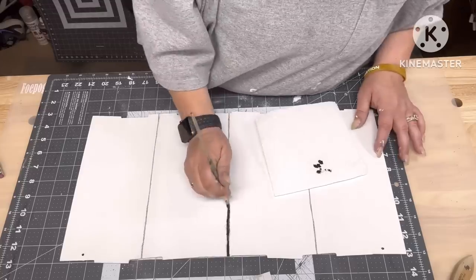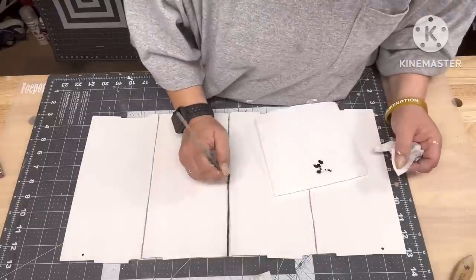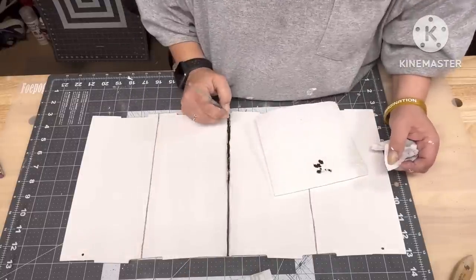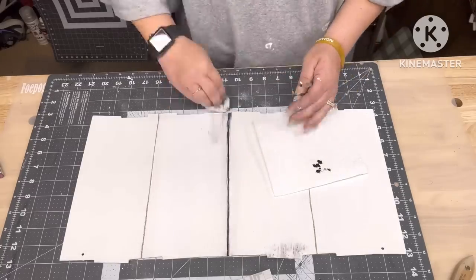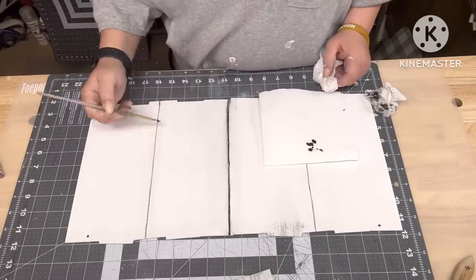Right here I'm taking black chalk paint — it's Folk Art rich black — and I'm putting it in my cracks to darken them up. Then when I get some on that wet wipe, I rub it on my board in different spots, but wipe it off if I get it too much somewhere.